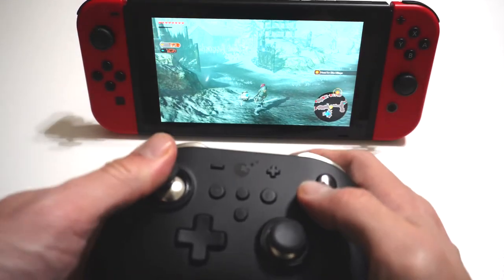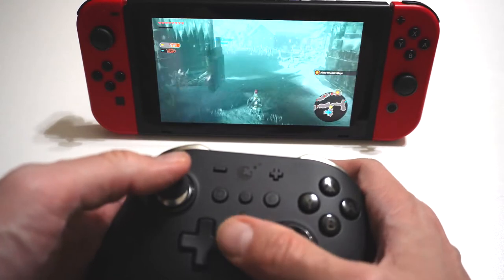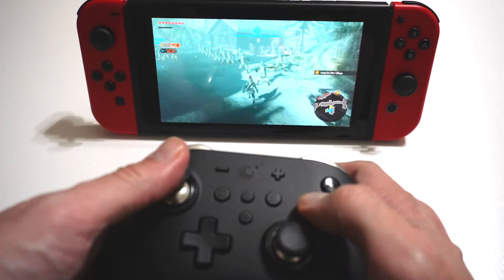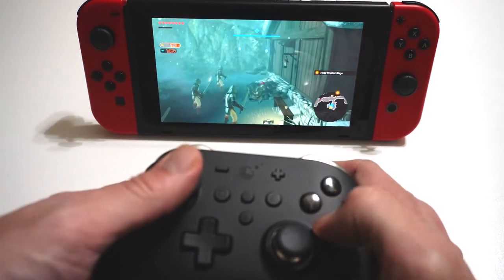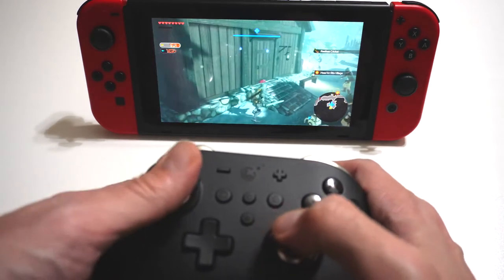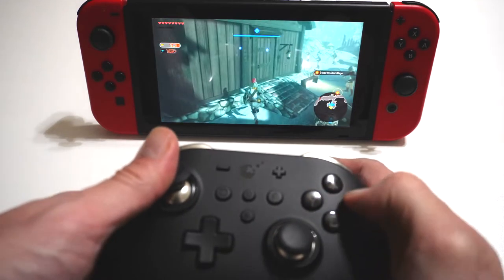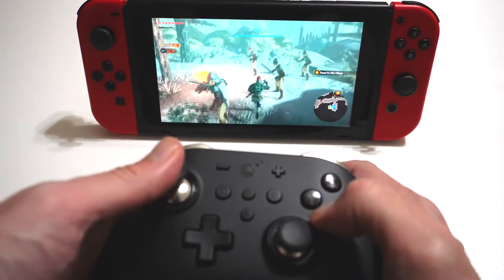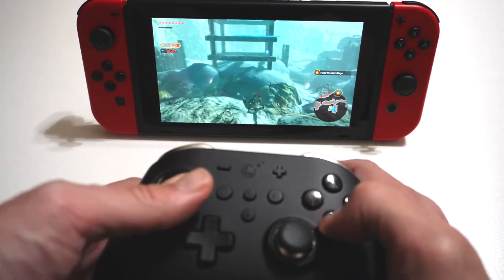Here I am playing Hyrule Warriors on Nintendo Switch. I tested this controller out for about three or four hours on this game. The Amiibo function works, as does the motion controls — the gyroscope. Overall, everything functions pretty much exactly how a Pro Controller should function. I do want to clarify that I haven't personally had problems with joystick drift in the past. I'm a retro gamer for the most part, so my joysticks don't go through the rigorous tests that maybe the standard modern gamer goes through.